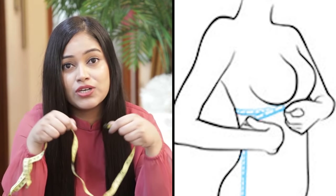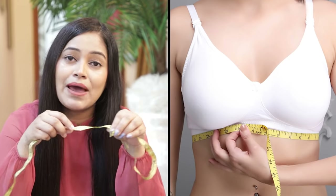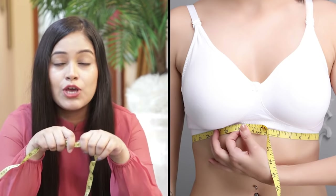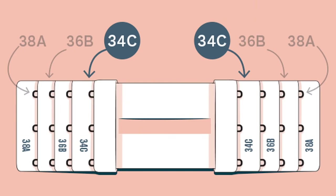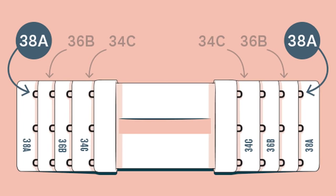First, we will measure the band size. After measuring, suppose that my band size comes out to 33. I will round it up to 34, because every bra size is always an even number — like 34, 36, 38, 40. If the measurement is an odd number, round up or down to the nearest even number. So if my measurement is 33, I call it 34.